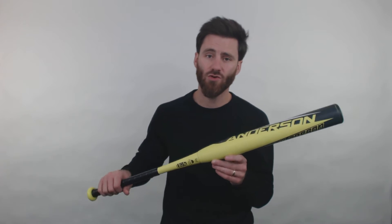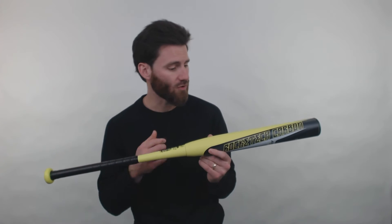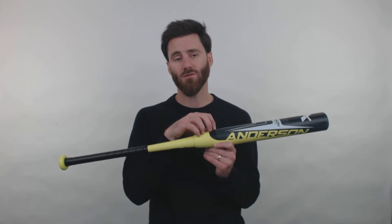What that material is going to do is allow this Drop 10 bat to feel very balanced in its feel. So if you're a contact hitter or a power hitter and you really prefer that balanced feel, this bat is going to be one that you will definitely be able to use.